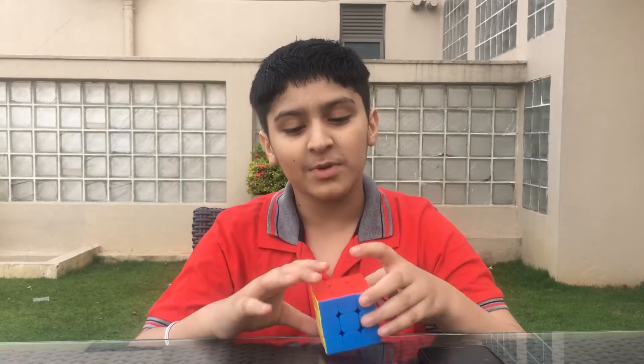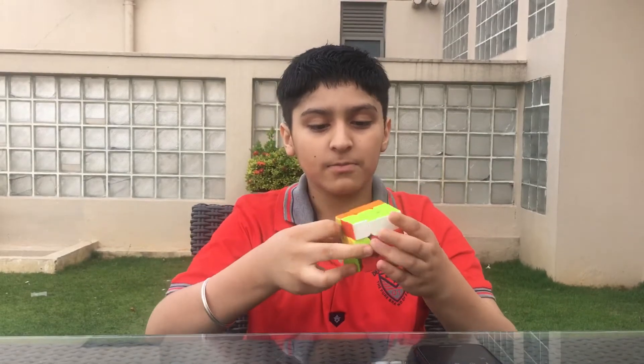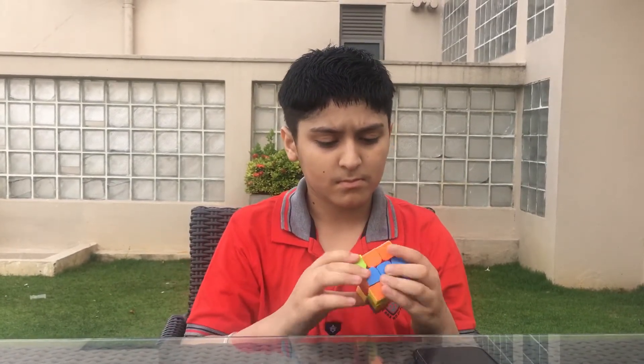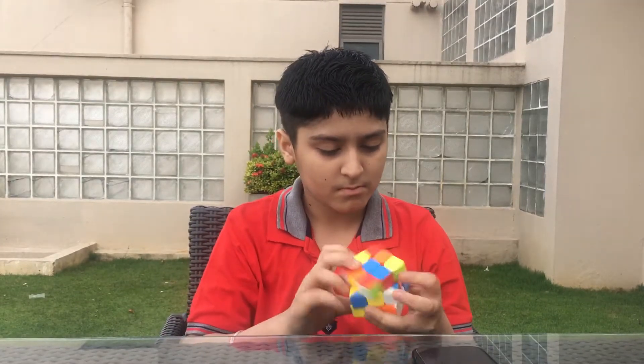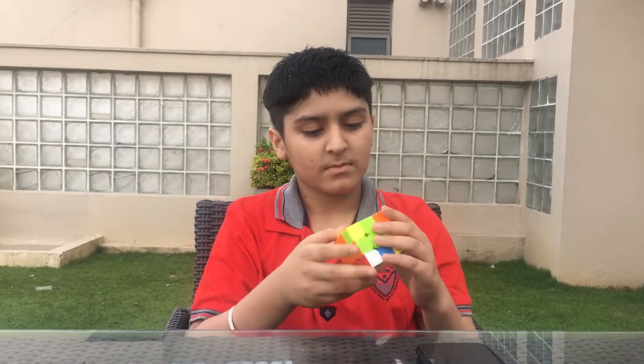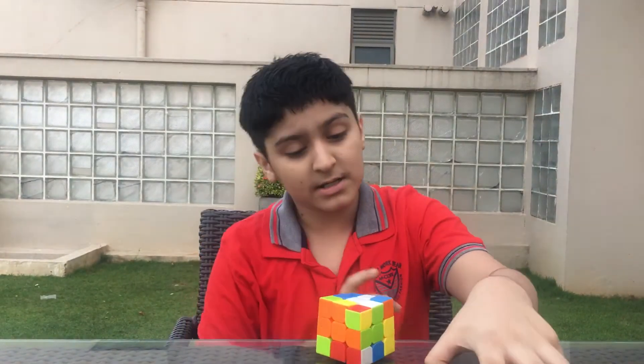Hello friends, today I show you how much time I can take to solve this 3x3 Rubik's cube. I will scramble it now. Guys, you can see it is scrambled, so I will start the timer now.